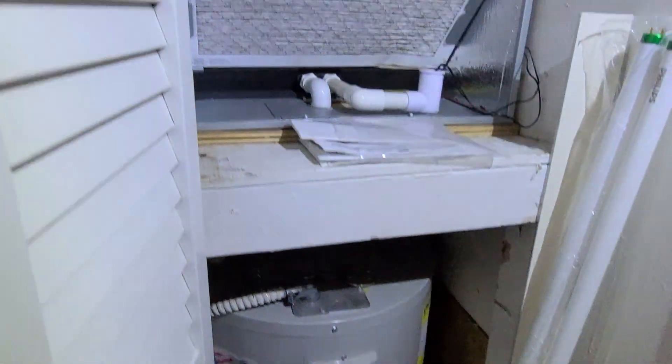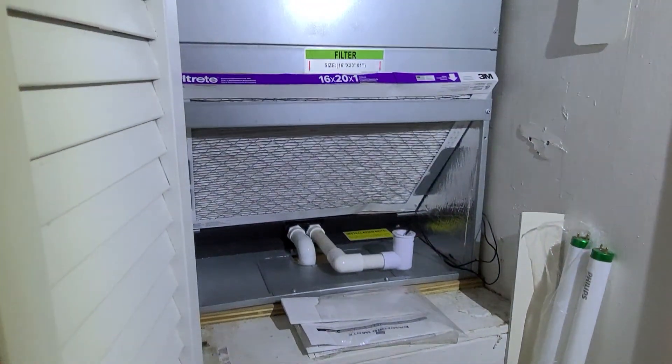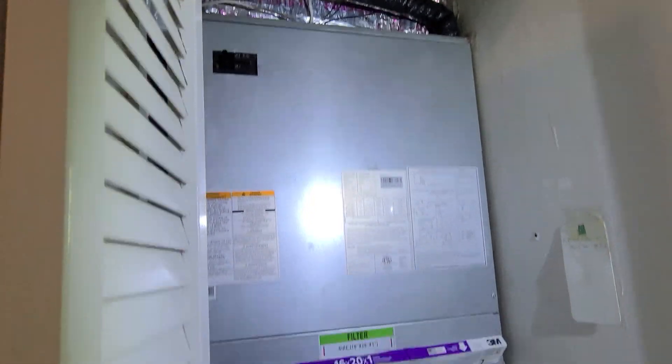I'll have to look up the year, but I think it's about one year old. Actually, the AC is a 2020, so it is newer.